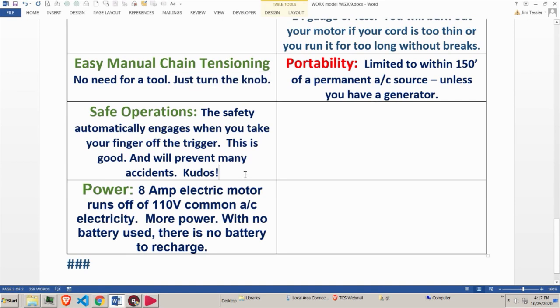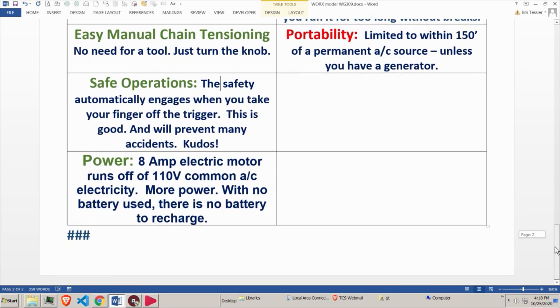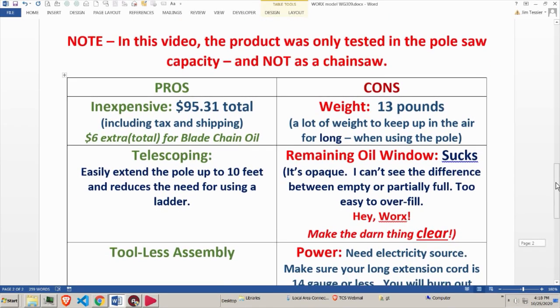Safety: the safety automatically engages when you take your finger off the trigger, so the saw won't accidentally start if you unplug and replug the cable — it would be terrible to have the chainsaw already moving just because you plugged it into the wall. Big kudos for that. Power: it's an 8-amp motor, very powerful, running off standard 110-volt AC. With no lithium battery, there's nothing to recharge, which can be both a pro and a con.